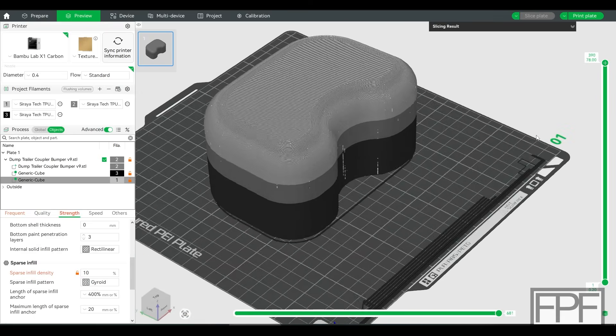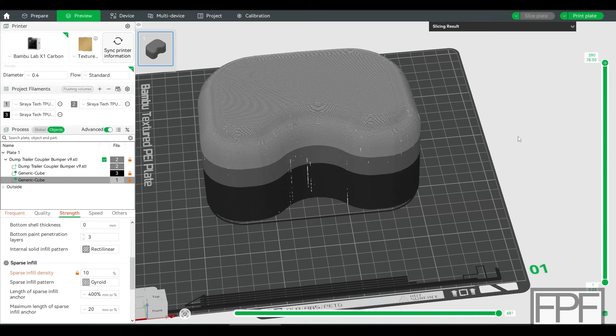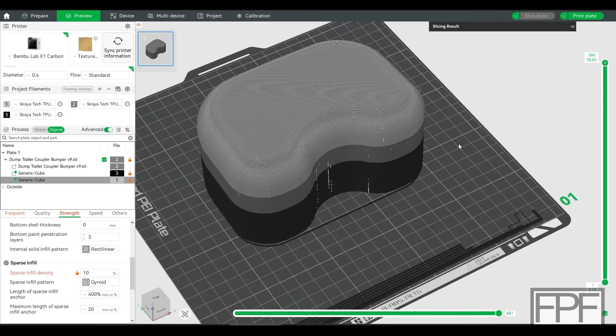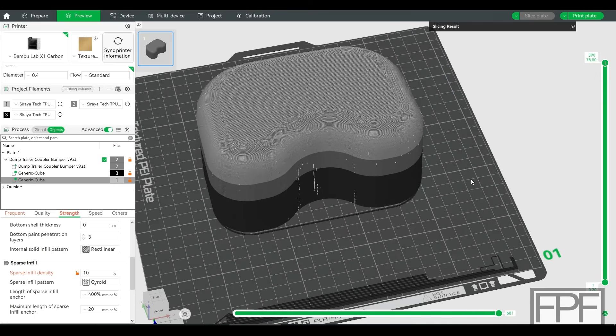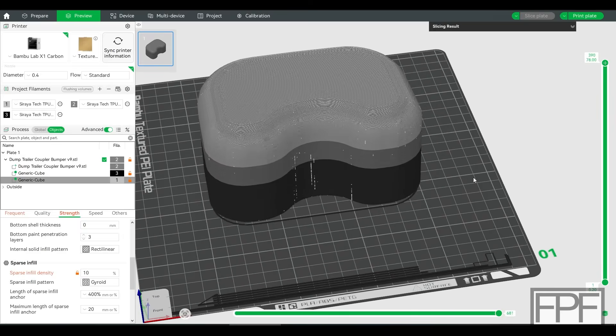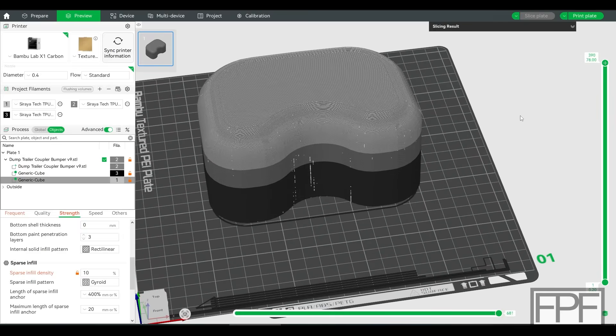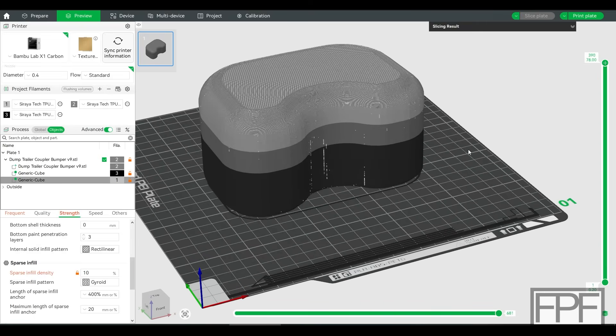If enough people are interested, I can show you how to pull the profiles off Soraya Tech's website, import them into Bambu Studio, turn them into user preferences for filament, and then put the modifiers in to get this result. Let me know in the comments if that's something you're interested in. But let's get this printed and see if it works.